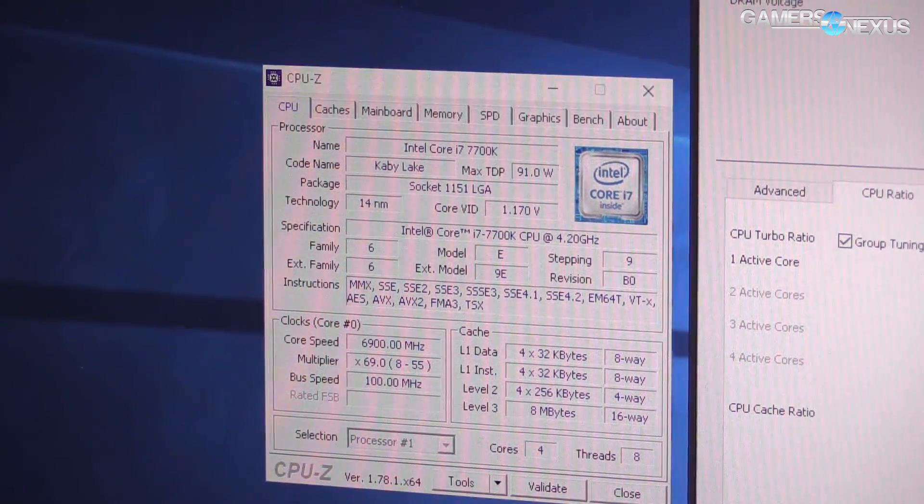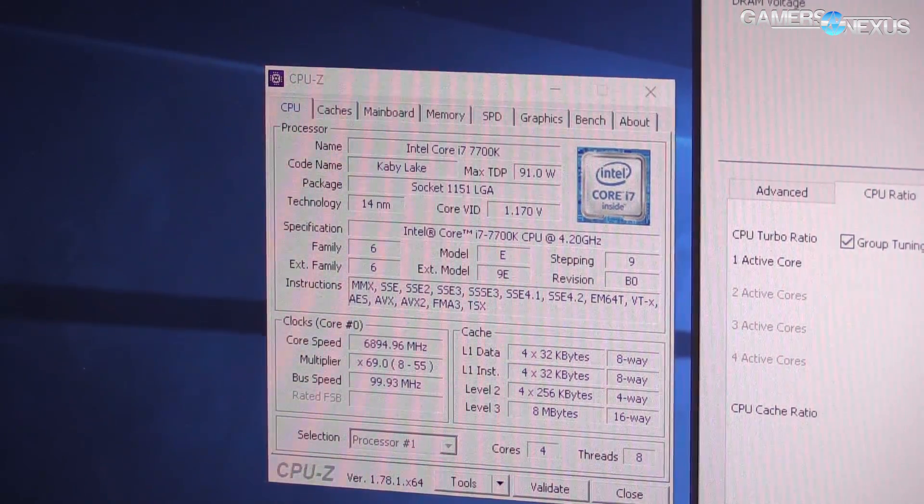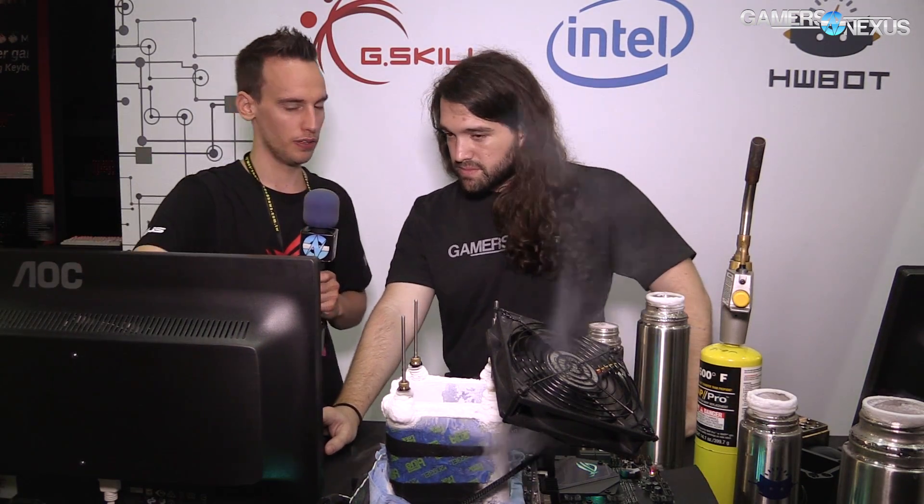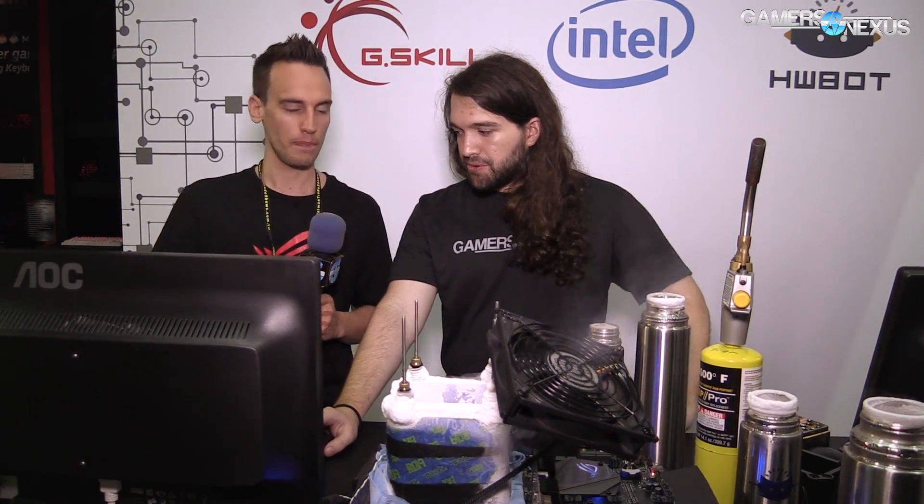We're at 55 right now, so we're going to 60 and hitting apply. We're running 4 cores and 8 threads. It's possible to go higher in clock if you disable HT or disable cores — that's what a lot of extreme overclockers do for validation to show how high you can clock. But I really want to show what the real CPU is capable of with all cores and 8 threads. So let's keep going — go up in increments of 5, up to 65.